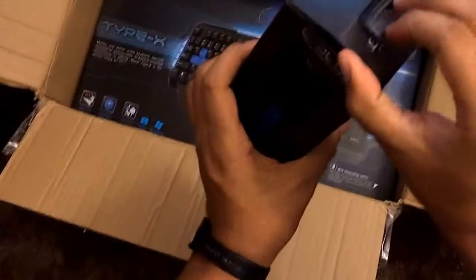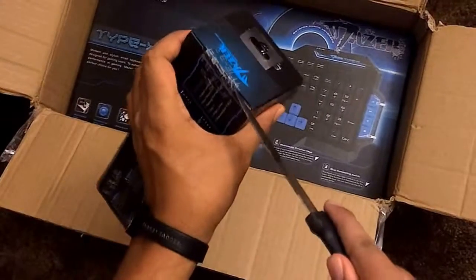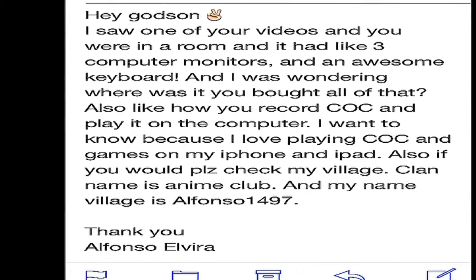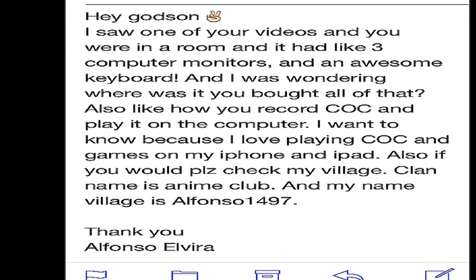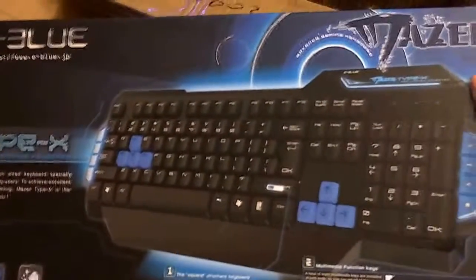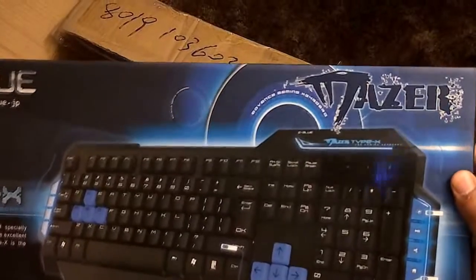What's up, this is Gaston coming back to you guys. I have another special video for you because I'm getting a lot of emails recently about a video I did a little while ago. They're basically all saying, 'Hey Gaston, I saw that video with the keyboards, the mouse, and the monitors — I want to know how you got that stuff and how do you record.' So I've been looking for a really cool keyboard and mouse that I could get myself, and when I came across this one...